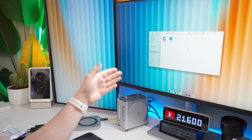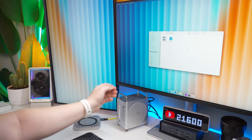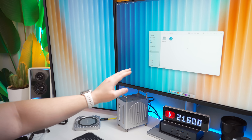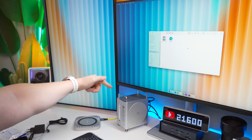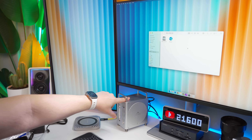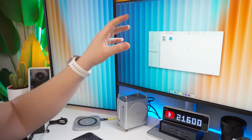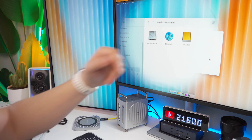Now that everything is plugged in and booted up, something important to remember: if your memory card slots or front ports aren't working, or you can't see your NVMe SSD in the system, you may have just forgotten to press the button to turn the hub on. Once you press that button, the light will come on, all the ports should work, and your NVMe SSD should appear in macOS — just like mine has.